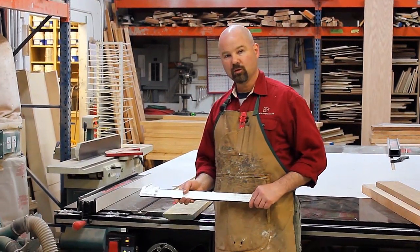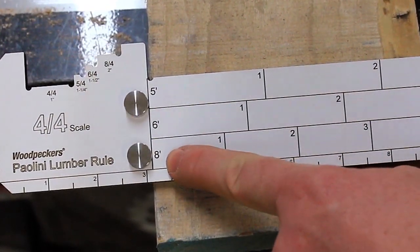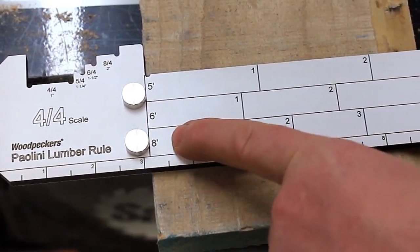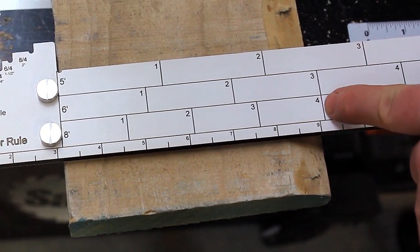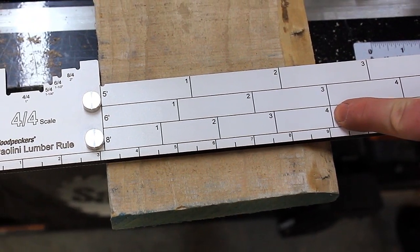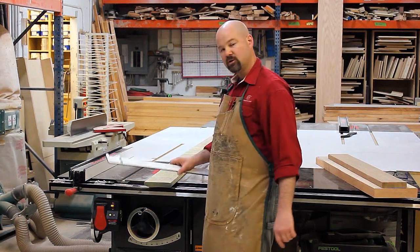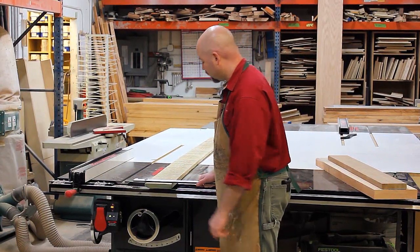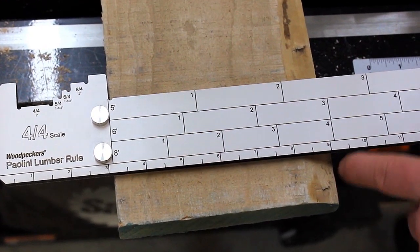With the Paulini Lumber Rule, I'm going to hook the end. I know that this particular board is eight feet long. And if I follow my eight-foot scale to the edge of the board, it's pretty much even with the four. I know that this board has four board feet of lumber in it. By just laying the Lumber Rule across the board and reading the eight-foot scale, I see I've got four board feet of lumber in this board.